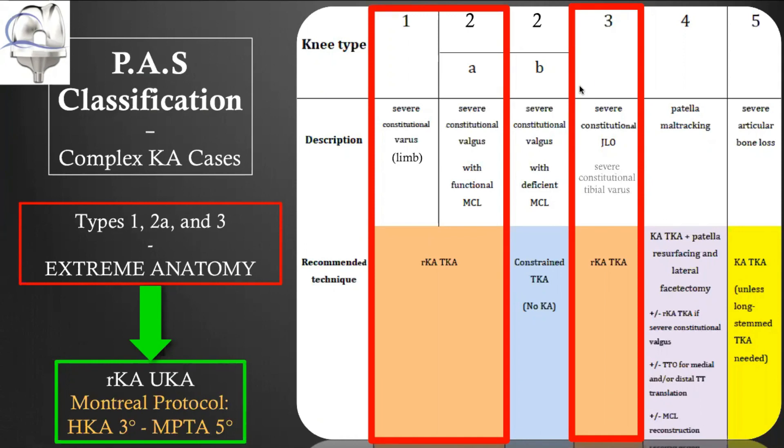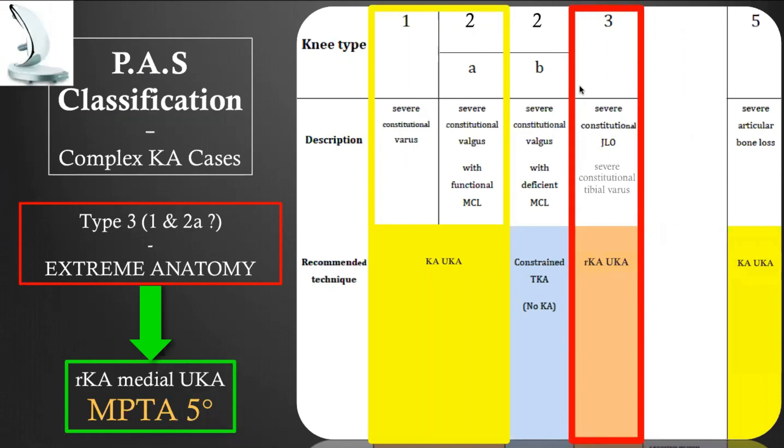Pascal-André van Lieshout developed more than 10 years ago the Montreal Protocol — also named the Restricted Kinematic Alignment Protocol — with an HKA limit at 3 degrees and PTA or IDFA at 5 degrees. We are all working throughout the world on defining those limits; maybe they are a little bit restrictive and we can expand them, but it is sound to apply limits while waiting for additional evidence. The PAS classification may also be applied for uni — there is evidence that types 1 and 2 are likely not a problem for uni, from the mobile bearing Oxford group showing constitutional limb alignment is not a major issue for long-term survivorship. For type 3 with severe joint line obliquity, there is no data, so it may be sound to apply some limits.